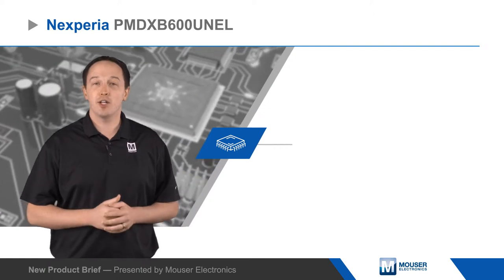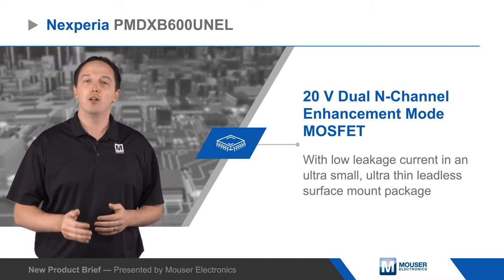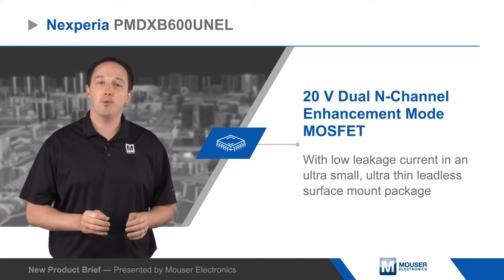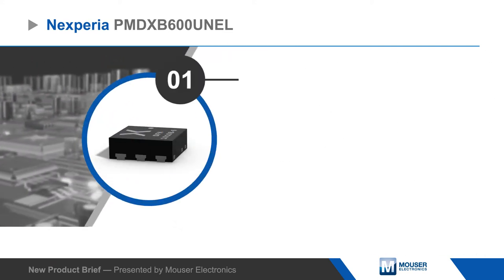Nexperia's PMD-XB600UNEL is a 20 volt dual N-channel enhancement mode MOSFET with low leakage current in an ultra-small, ultra-thin leadless surface mount package. The DFN package measures just 1.1 by 1.0 by 0.37 millimeters for a minimal footprint and has exposed drain pads for each FET for significantly lower thermal resistance.